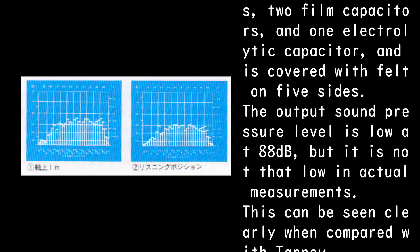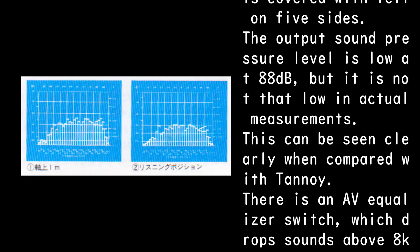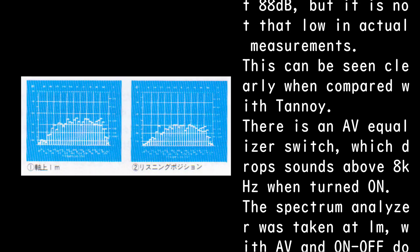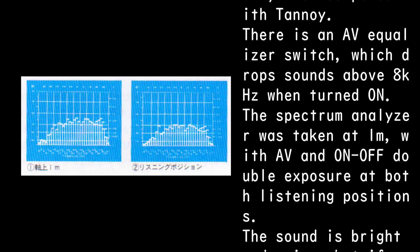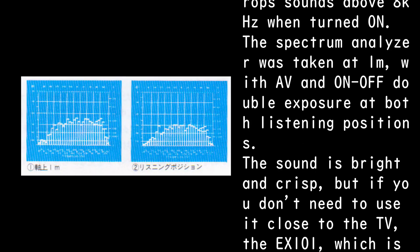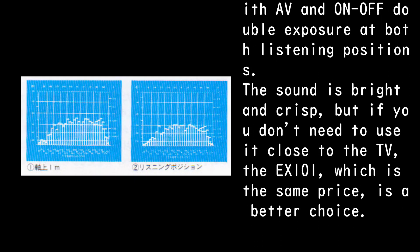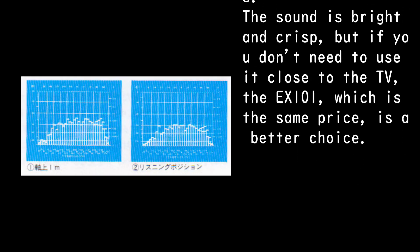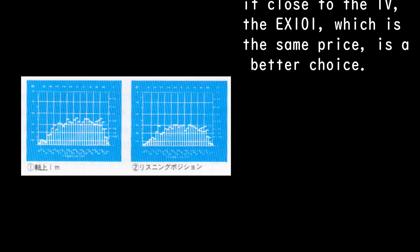The output sound pressure level is rated low at 88 dB, but it is not that low in actual measurements, as can be seen clearly when compared with Tannoy. There is an A-V equalizer switch which drops sounds above 8 kHz when turned on. The spectrum analyzer was taken at 1 m with A-V on and off in double exposure at both listening positions. The sound is bright and crisp, but if you don't need to use it close to the TV, the EX-101 at the same price is a better choice.